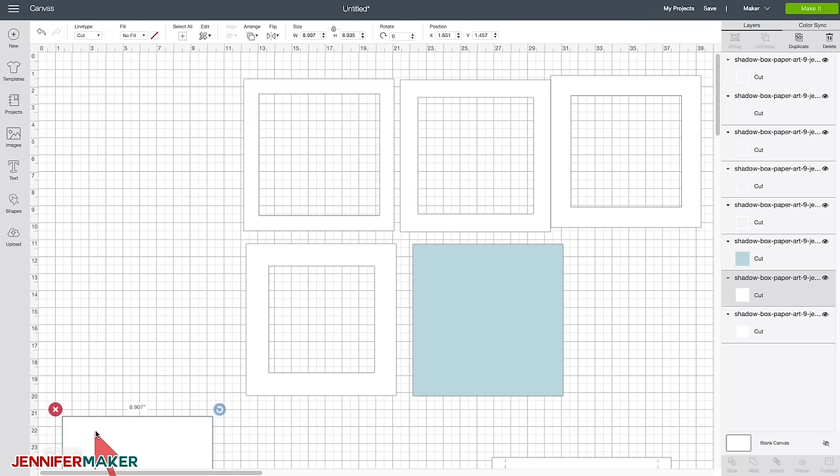A shape like this would be just fine. I'm going to hold down the Shift key and move it over so it stays in the same plane. And I'm going to slice it out. Awesome — and now this will be our layer. Perfect. See how you can do this? This is cool.